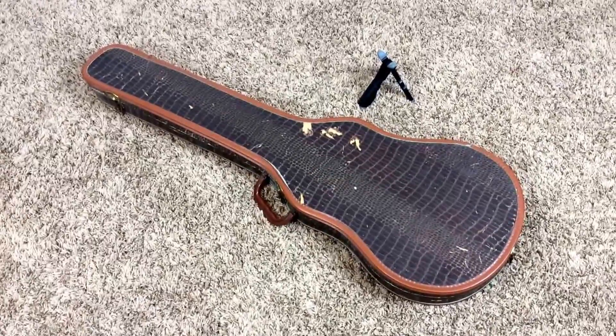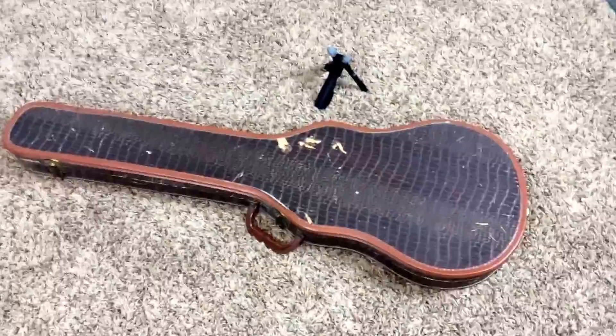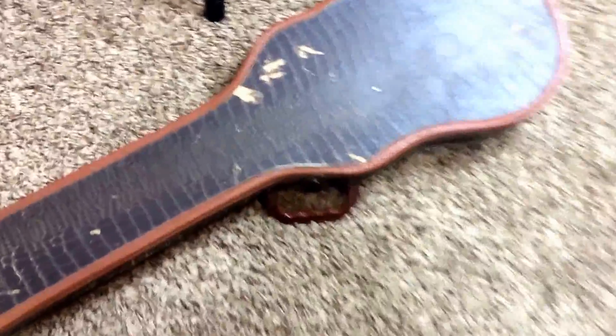Welcome back to Charlie's Guitars. Today we have a 1961 Gibson Melody Maker — still the single cut, so this is the typical Les Paul style here. You have your alligator skin original soft case.